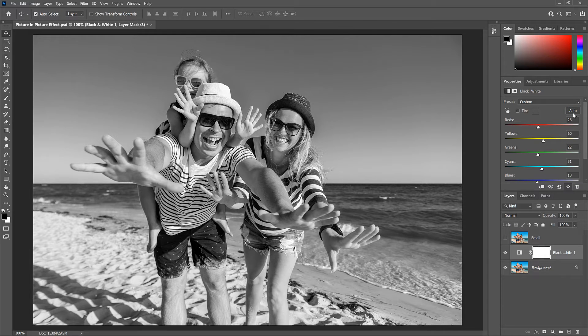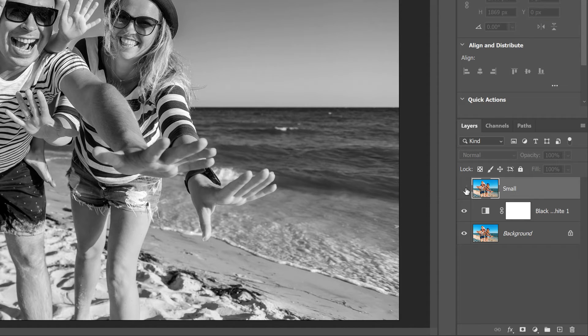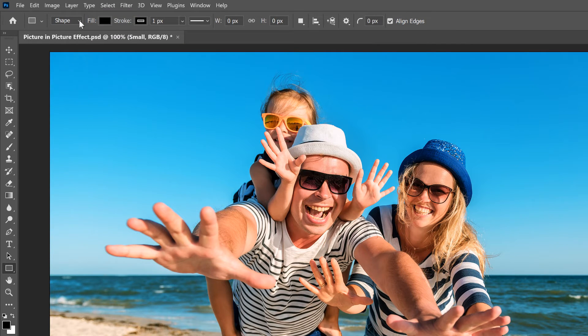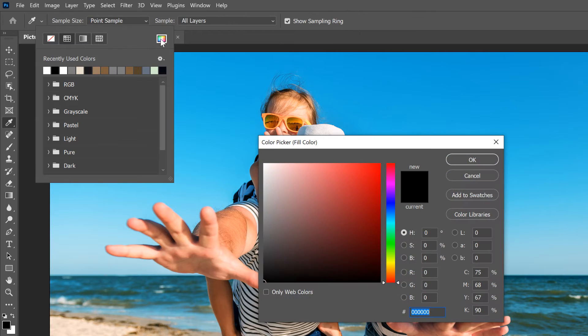Next, we'll create the smaller photo inside it. In the Layers panel, click on the Small layer to select it, then turn the layer back on by clicking its visibility icon and the color version reappears. In the toolbar, select the Rectangle tool, which is one of Photoshop's Shape Tools. In the Options bar, make sure the Tool Mode is set to Shape, not Path or Pixels. Choose black for the fill color by clicking the Fill Color Swatch, then clicking the Color Picker icon and setting the R, G, and B values to 0. Click OK to close the Color Picker.